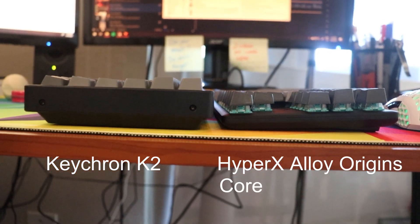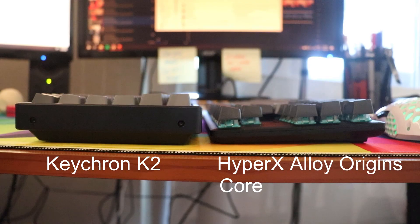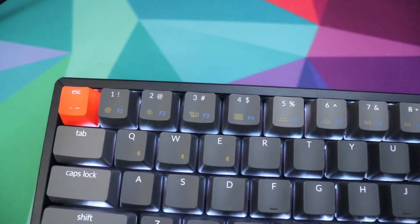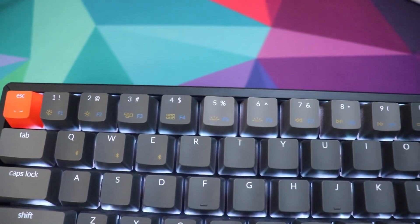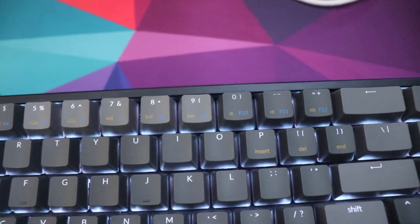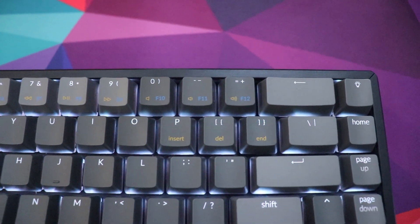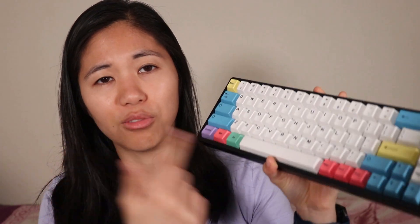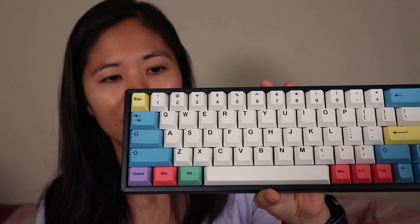With the K6 you have two different layers for the top row: the first is for multimedia effects and the second accesses the function keys like F1, F2, F3, and so on. But in terms of features, the K6 is probably my favorite — it's super customizable and you can mod it. On mine I clipped, lubed, and band-aid modded the stabilizers, changed out the switches to Halo Clears, and put on new keycaps, which looks awesome and is pretty easy to do.